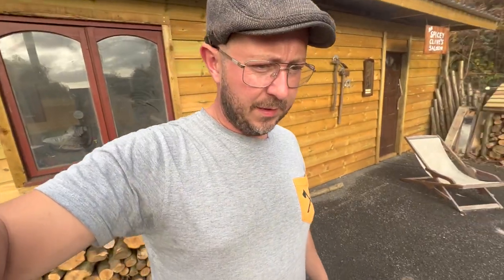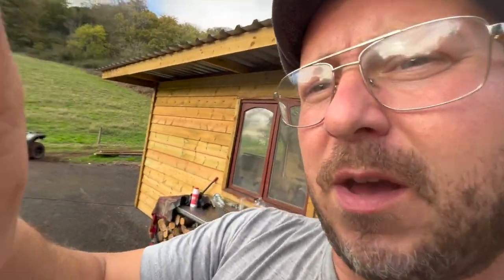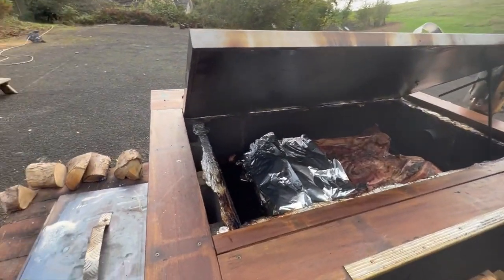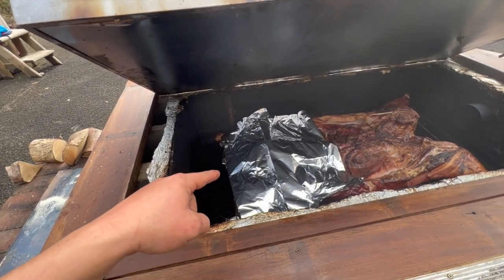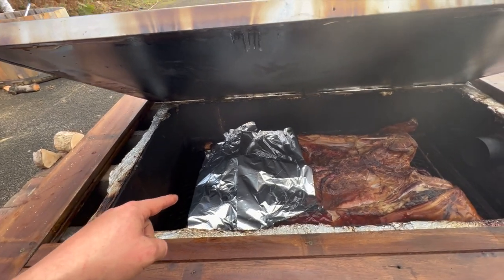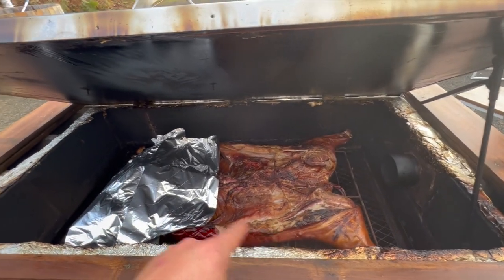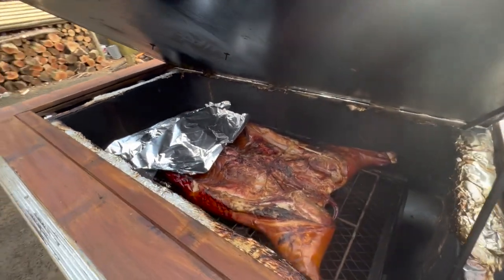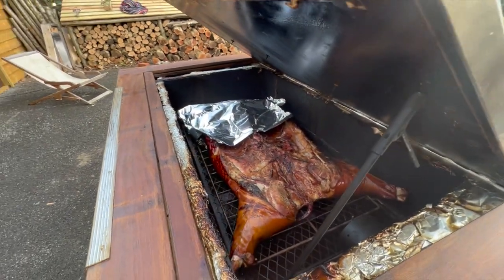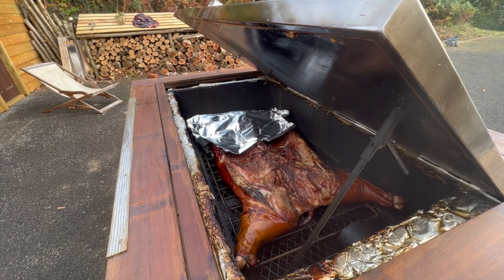We are over halfway through. We've turned the pig over — you might have seen that earlier — and just covering the end now. Obviously we've got slightly higher temperatures at this end, but I've got all the shoulder and head here, hands and legs this end, so these can take more heat. So it's all going to plan, it is looking good, really happy — let's keep cooking.